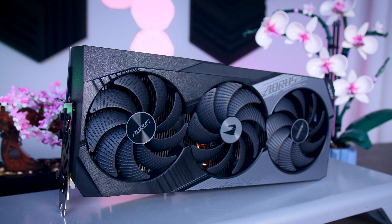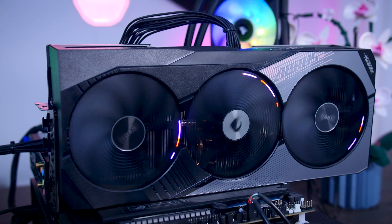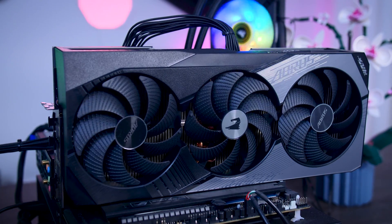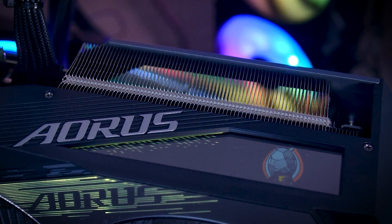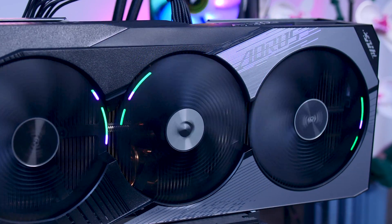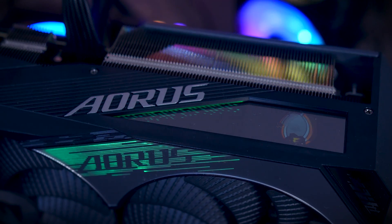Unlike the Gaming OC, the Aorus Master has LEDs on the actual fans, just like they did with the 2000 Series Xtreme cards, giving it an even brighter and better look. You still lose the effect when the fans stop, but it works really well if you mount your card vertically. The Master also has a little display on the side of the card, which you can use to show data like GPU temperature, your own text, or different animations. Keep in mind it will be hard to show both the display and the RGB fans simultaneously depending on your mount orientation.